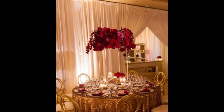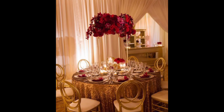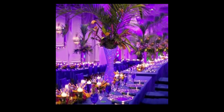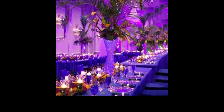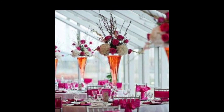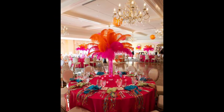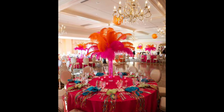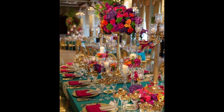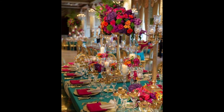Centerpieces help set the theme of the room as well as serving a decorative purpose. While often used in formal functions or at seasonal times like Easter, Halloween, or Thanksgiving, they are a great way to add a touch of glamour to a room even under normal circumstances and can be created without being costly.